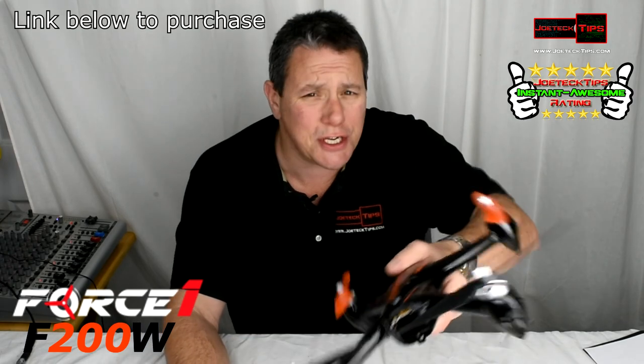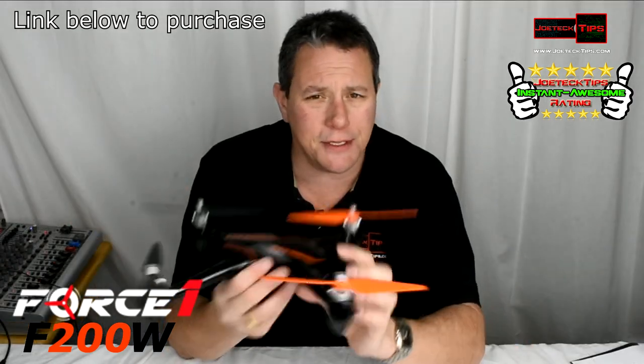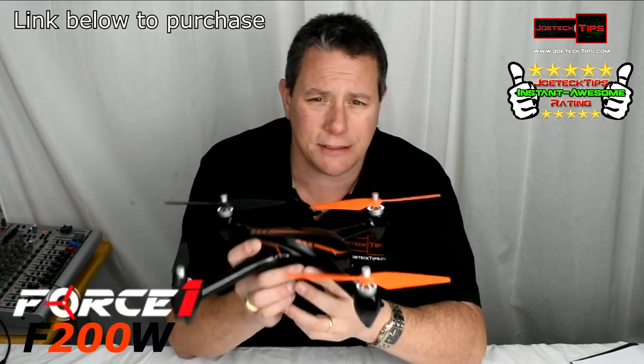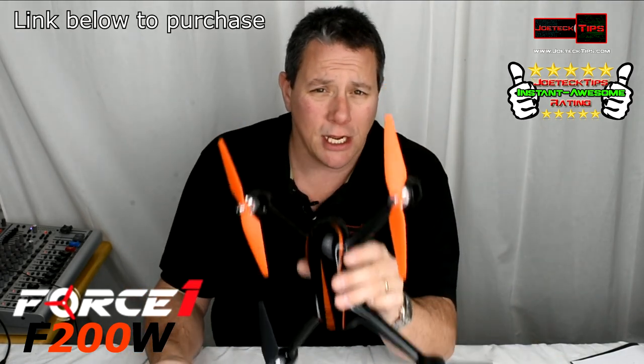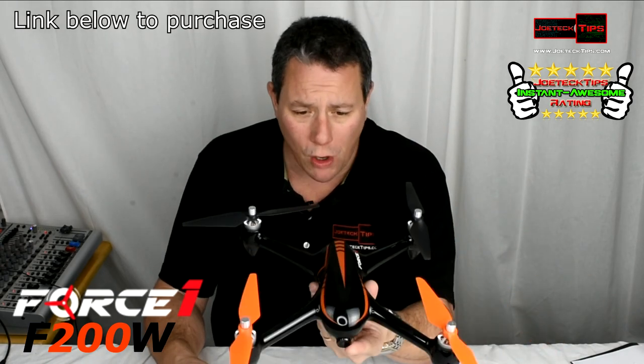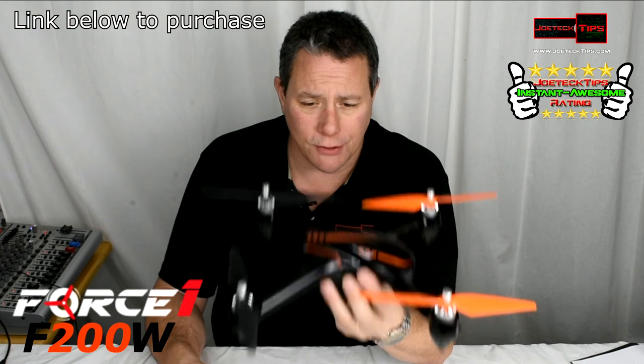It's fighting with the wind — you can see it fighting with the wind. This drone is a professional drone. It says 14 years and older, but if you notice there's no guards around the propellers. So this is a professional drone — you need to know how to fly this. And it's small, it's light, it's incredible.